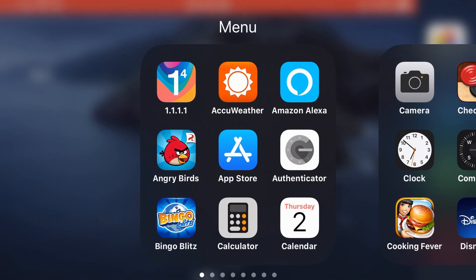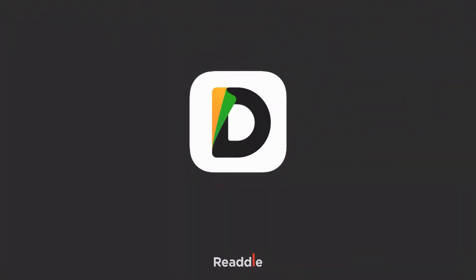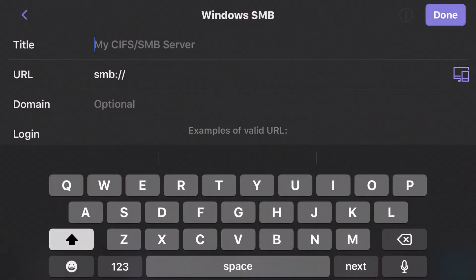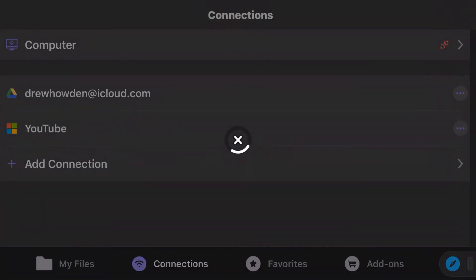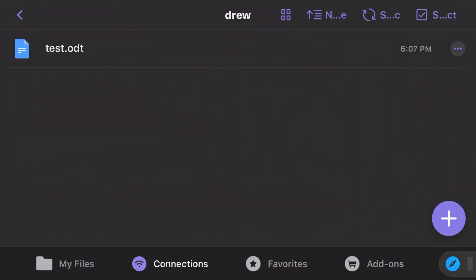To access files from the server on iOS, use an app called Documents, which is available for free from the App Store. Open it, go to Connections > Add Connection > Windows SMB. Give it a name — I'll call it YouTube — then put in the server's IP address and log in credentials. Hit done, then hit Not Now. You can pick which directory you want, and as you can see I can access the guest directory. Go to Drew, open test.odt, and even though it's not in the same font, I can still see the same text.